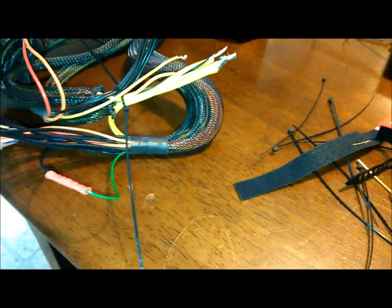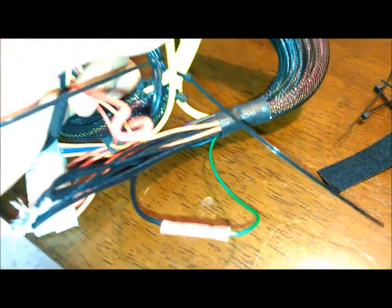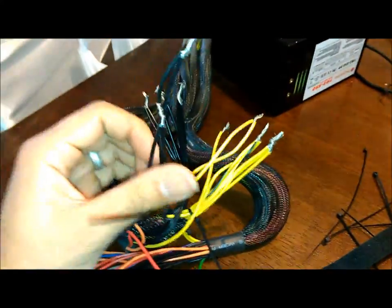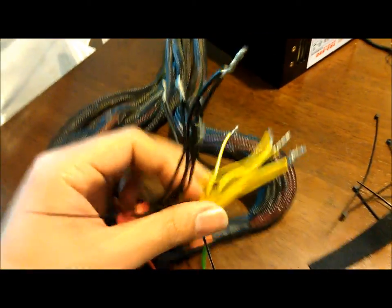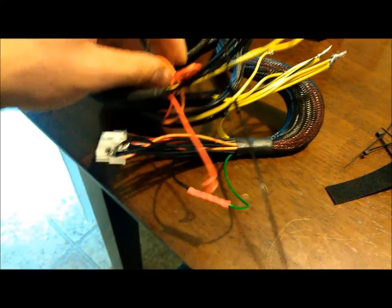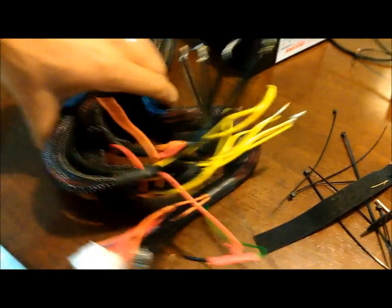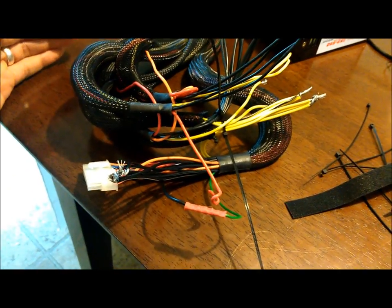All of the black are twisted together, all of the yellow are together. I'm going to continue with this small section, then bunch them all together and see what I can do to get them out of the way and clean it up a little bit more. I'll also bunch these together back here — just try to clean it up.